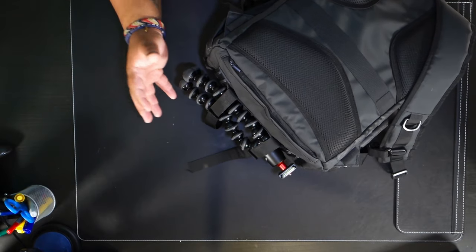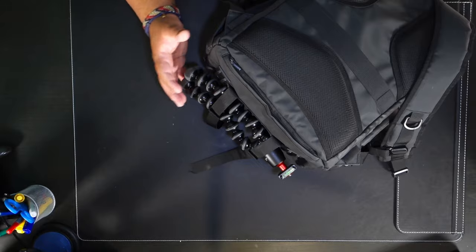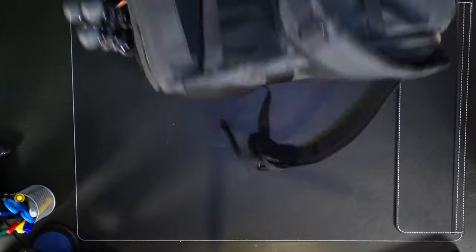For starters, I have a Joby Gorillapod tripod underneath here. This bag can fit bigger tripods with these two straps down here, however I'm just bringing my Joby Gorillapod. I don't even think I'll need it, but it's just a really good travel tripod to have so I keep it on me pretty much all the time. Let me flip this over and show you guys how I pack the rest of the bag.